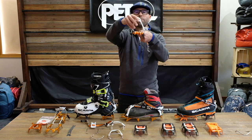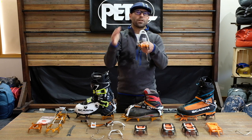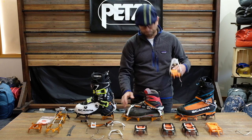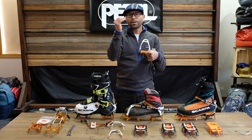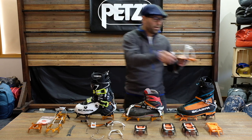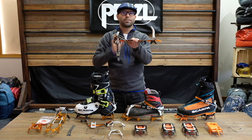It also comes with the softer front flex, and you can switch those out based on the type of boot you have. If you have a boot that doesn't have a toe welt in the front — or maybe your boots are older and the welt is getting worn down — so you're not getting a secure fit with the wire, you can switch that out. So the lever lock fill comes with those parts.